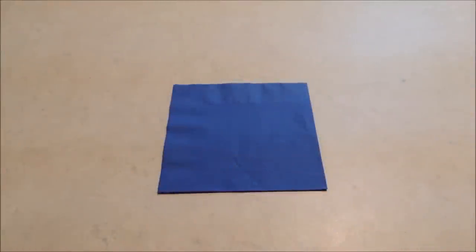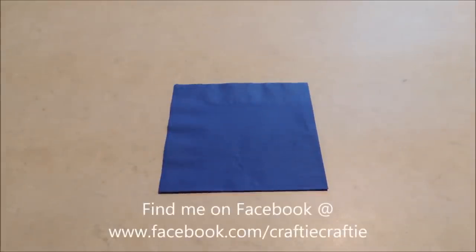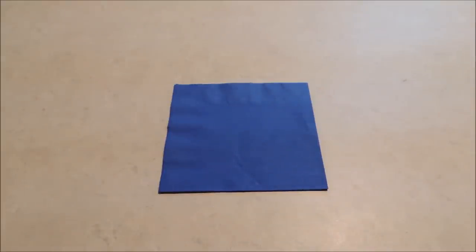Hello everybody, it's Michelle and I'm here with another napkin folding tutorial for you today. Today we're going to be doing one that's very simple — it's a bow tie napkin fold. It's a very basic fold. I've got a video planned for a little later in the season that's going to incorporate a bow tie, so I wanted to do this video today just to give you the basic tutorial.